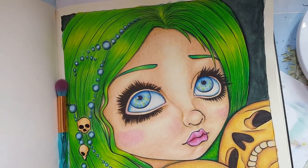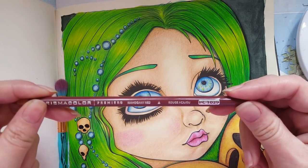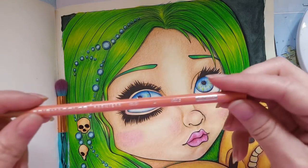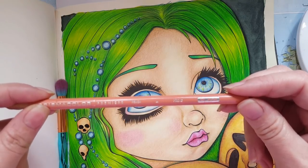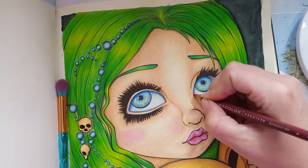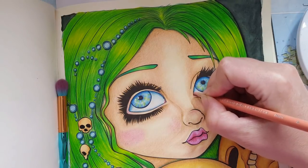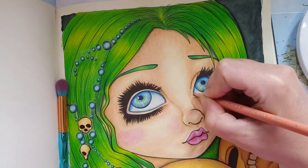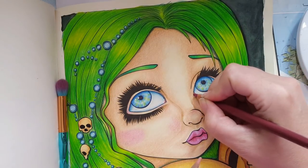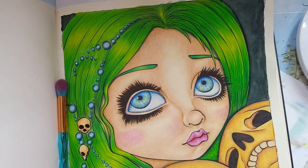Then we have this little area in there to color. I'm using Mahogany Red PC 1029 and Peach PC 939. I'm just putting the darkest color - the mahogany - further in, and the peach a little bit more out, and blending those two colors together. I need a little bit more of the dark red like that.